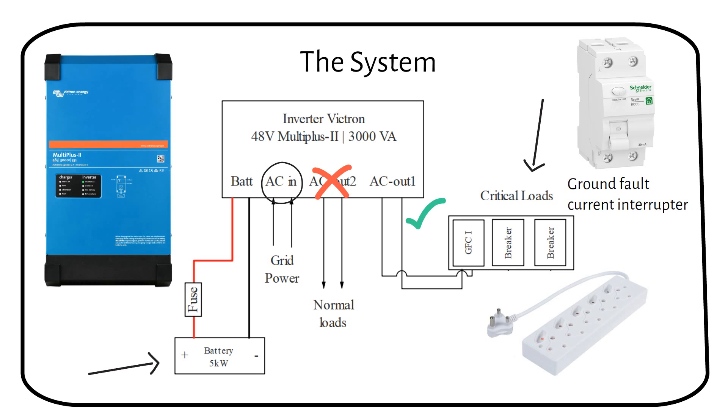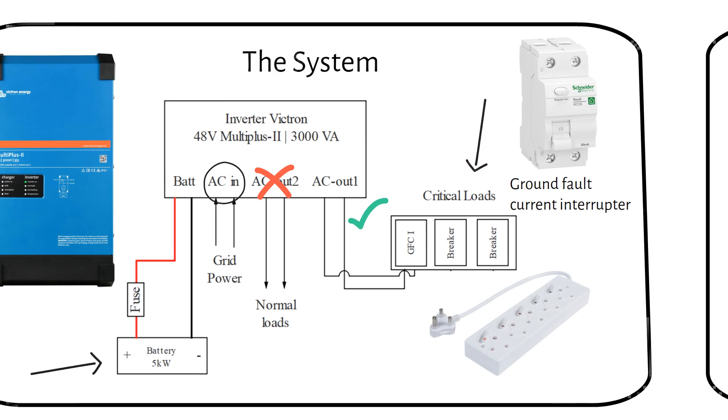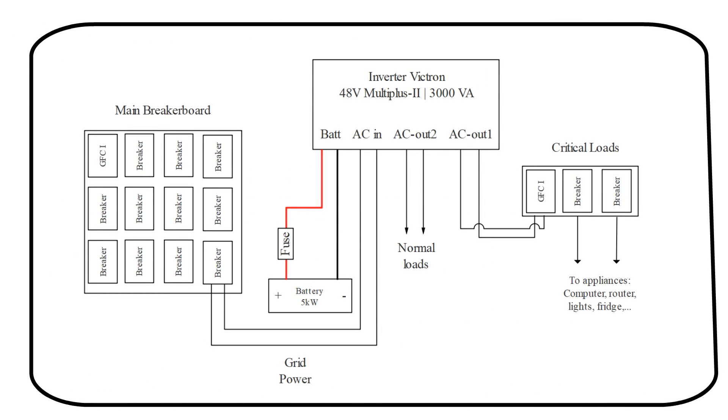I have the same system in my house that powers essential loads during a power outage. You might wonder how to connect the grid to the inverter charger — in this diagram, you can see that a normal breaker from the main breaker panel feeds the inverter charger. Remember to set a current limit on the charger: if you connect it to a 20A breaker in your main panel, limit the maximum charging current to 15A in the MultiPlus software.